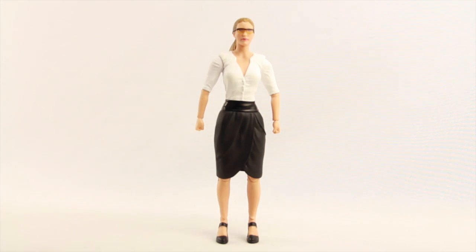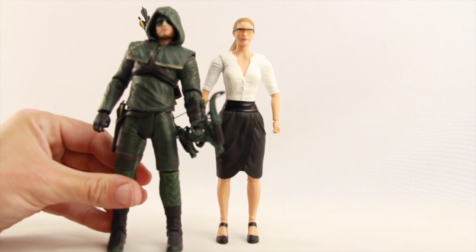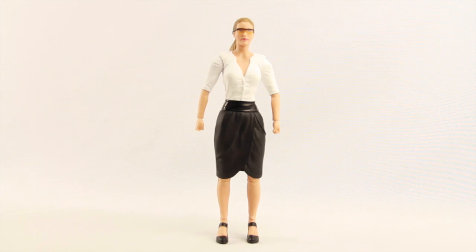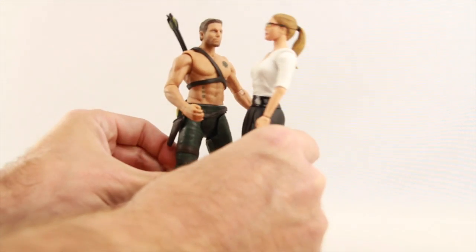And then next to Arrow himself, Arrow with his hood is a little bit taller than Felicity. And here she is next to shirtless Arrow as well.